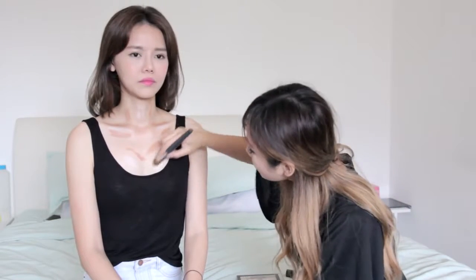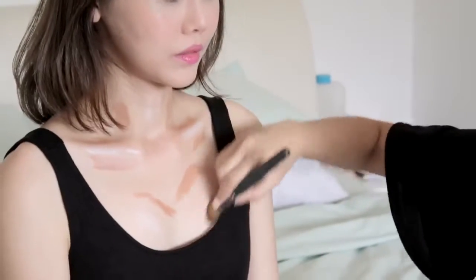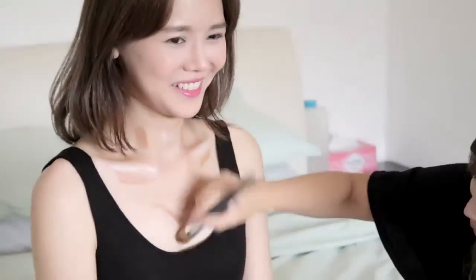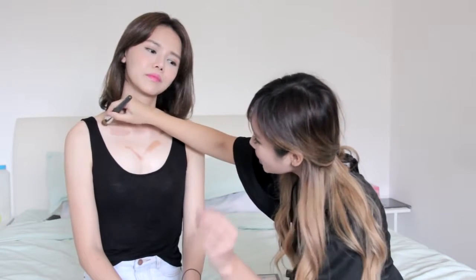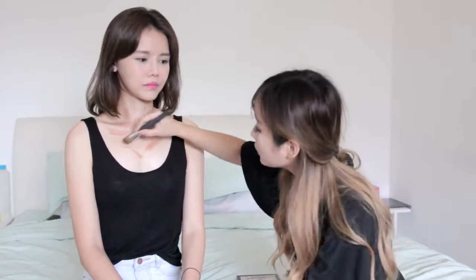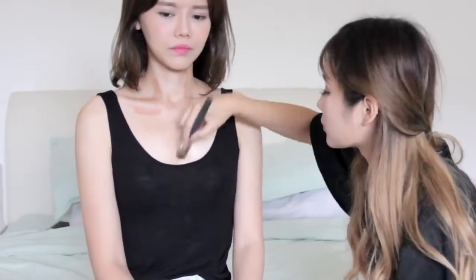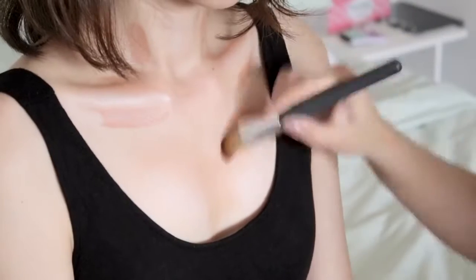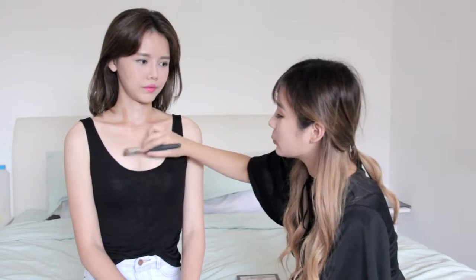We're gonna start to blend the highlight first. We really need to blend a lot so that it won't look very chunky. Okay so the highlight part is done. We're gonna work on the contour. Usually if you want a contour, you need to have at least something.